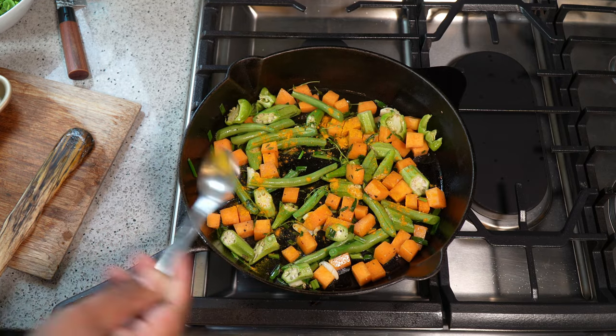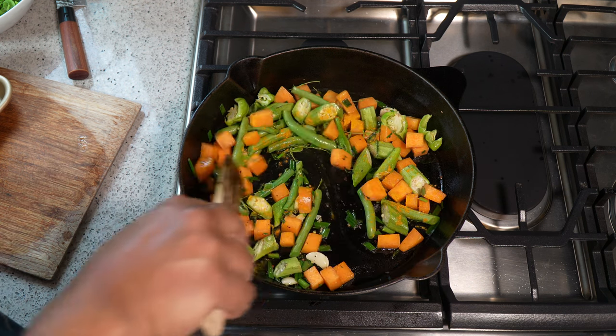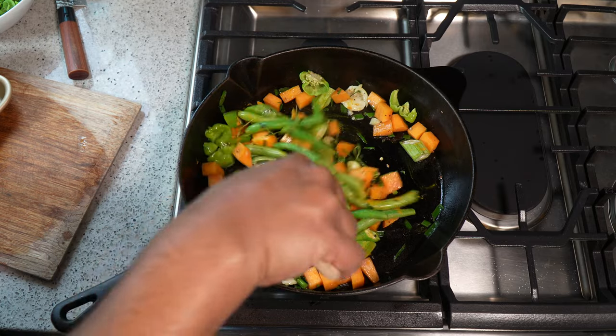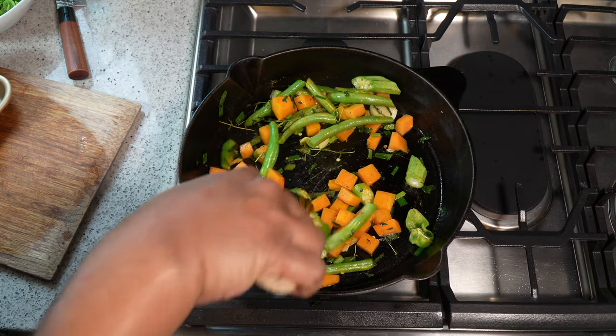The recipe itself — the printable recipe with the full list of ingredients — will be on CaribbeanPot.com very soon, within the next 24 hours. Head over there after you've watched the video and you can follow the recipe from there.